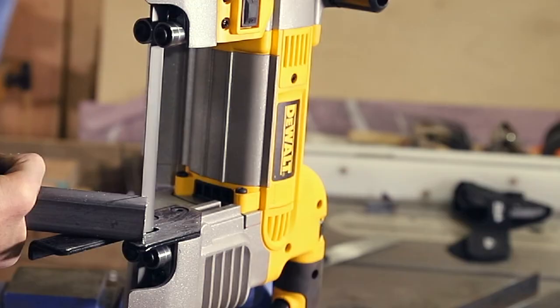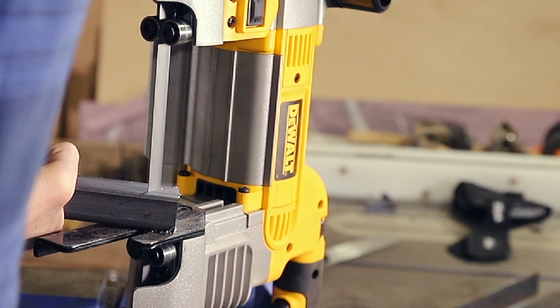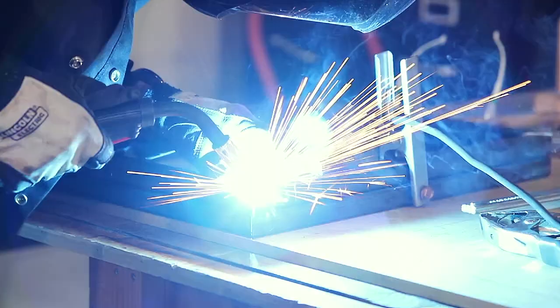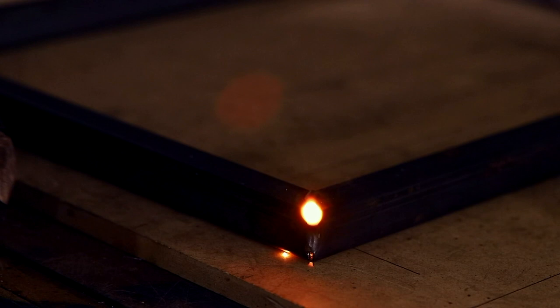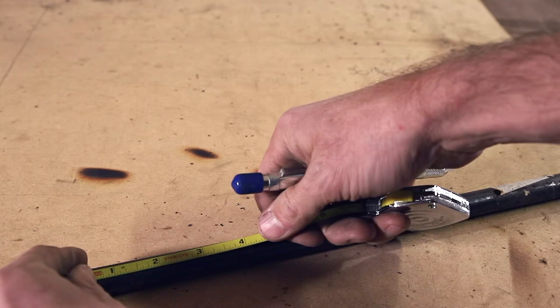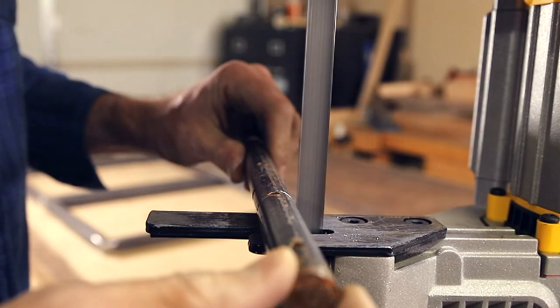Moving on to the doors, these are made with one-inch square tube. After cutting the frames, I welded them together and then I could move on to building a jig that would bend the quarter-inch steel rod I'm using to create a tree pattern within the door frames. This is a steel spike I found at Home Depot for just a few bucks, and I used this to build my bending jig.